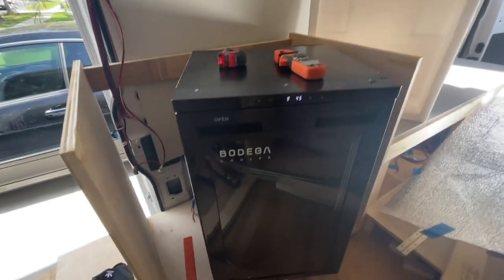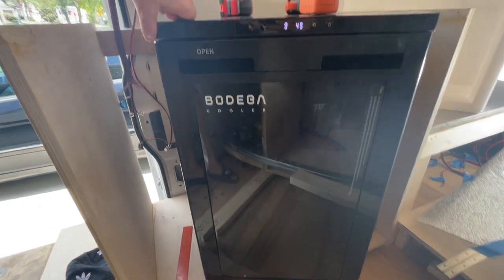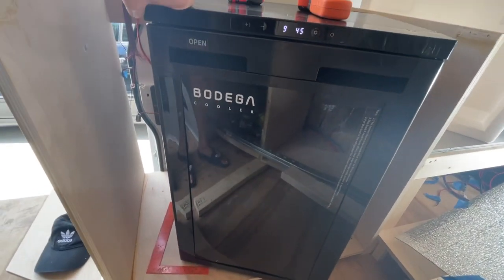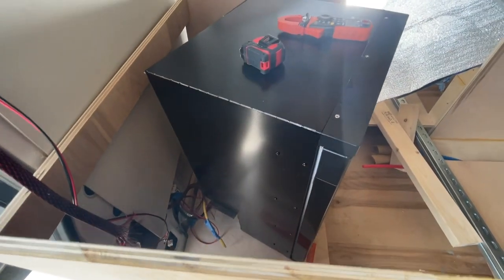I just got the Budenga fridge — the biggest size, the 85-liter. It looks nice and glossy from the front. It's all plastic, not stainless steel or anything like that.